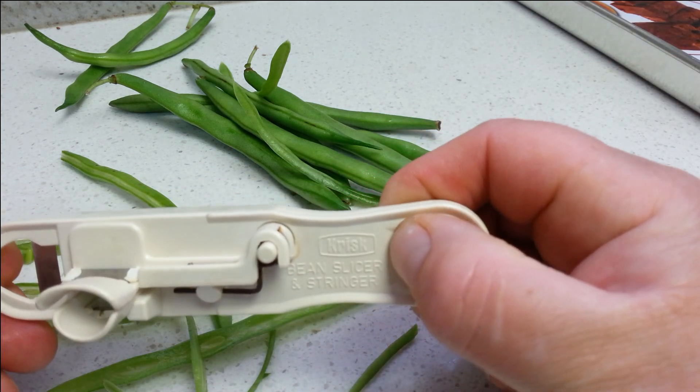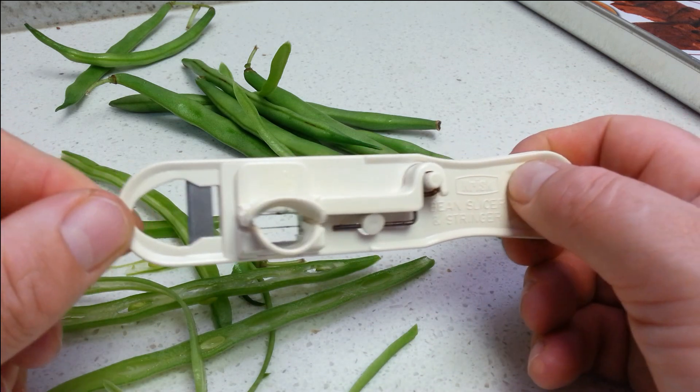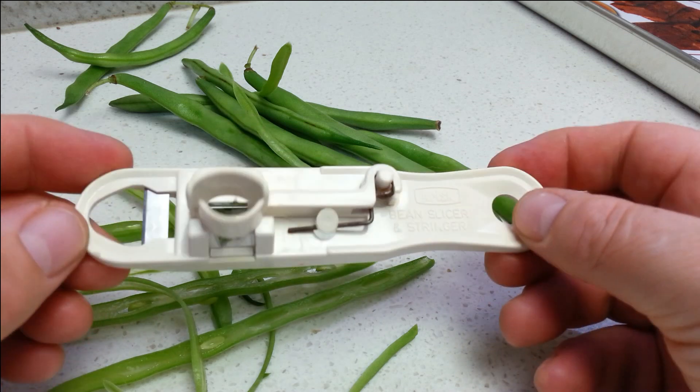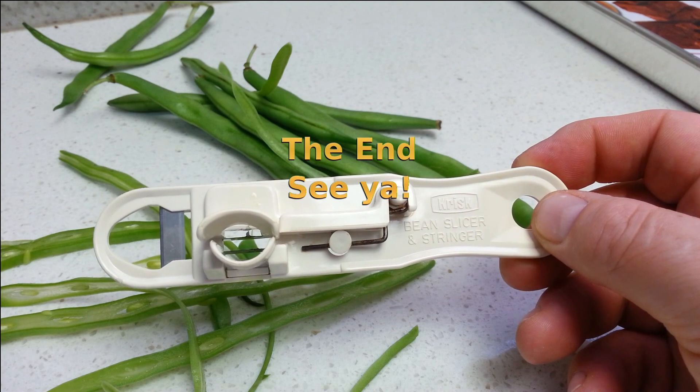I don't know if you can see that up there. So it's just something a little bit different for the kitchen, to go in the drawer. Thanks for watching guys. Bye.